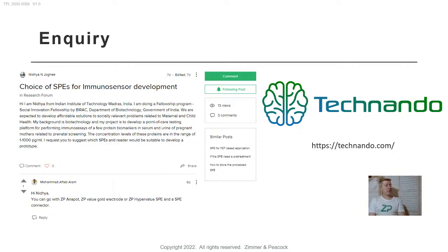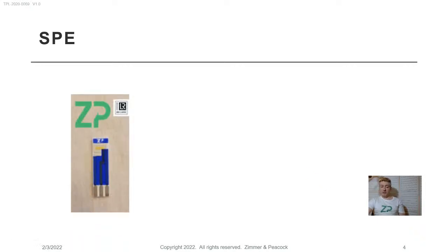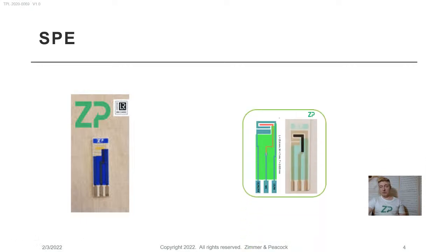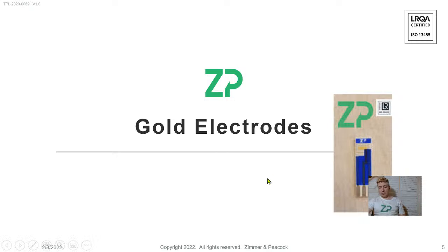Immunosensors have always been relevant, but with SARS-CoV-2, immunosensors are even more important than ever. This inquiry is looking to cover 1 to 1,000 picograms per milliliter — 1 picogram per milliliter is pretty challenging, but we'll touch upon that today. They were asking what SPEs would we recommend, so we're going to talk about gold screen printed electrodes and also carbon screen printed electrodes. I'll show we've used both, though on balance I lean slightly toward carbon screen printed electrodes. But first, let's talk about making an immunosensor on a gold screen printed electrode.